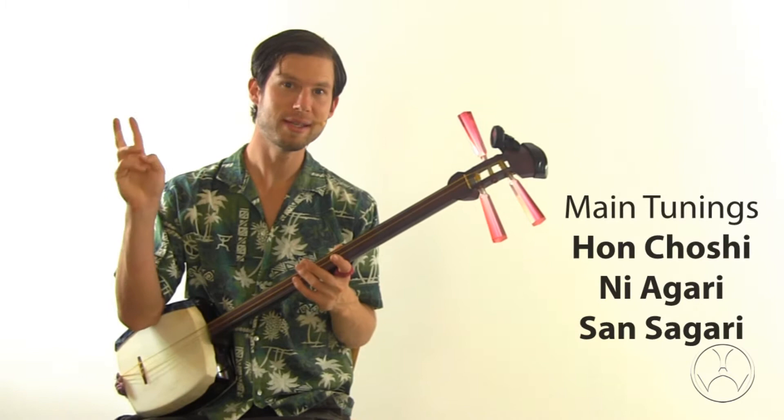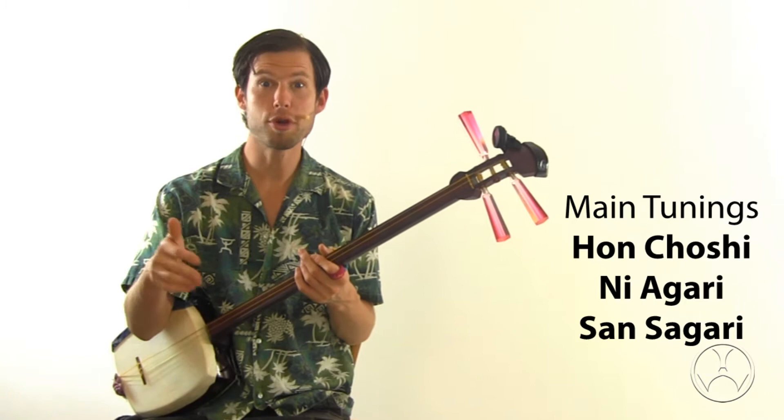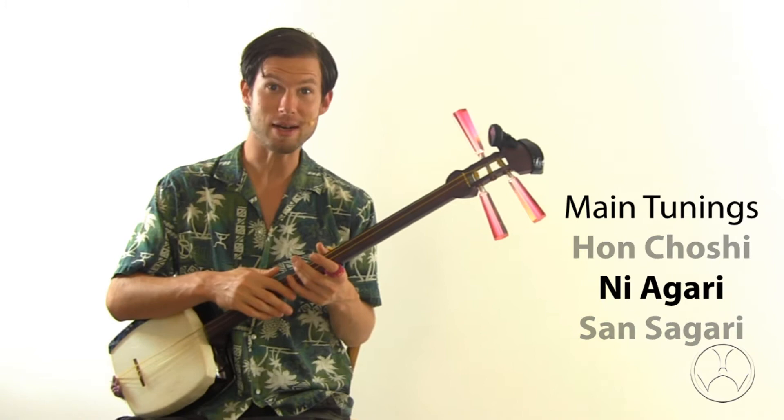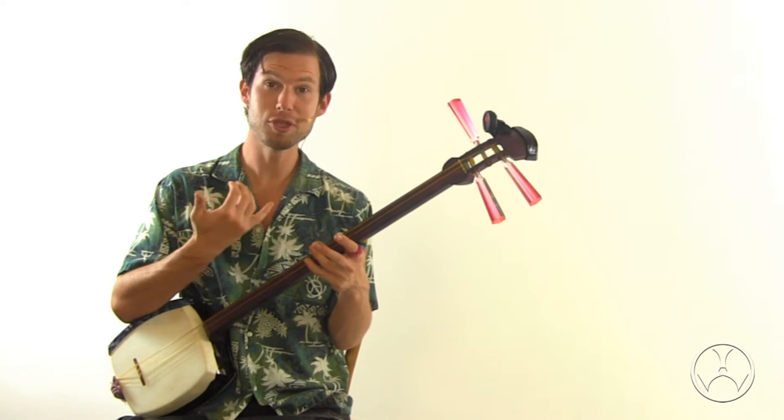We want to tune it to a standard tuning. There are three standard tunings of shamisen: honchoushi, niyagari, and sansagari. How do you know which tuning to use? If you're learning a specific song, the notation or your teacher will tell you which tuning is most appropriate. But if you just want to play anything, I would recommend niyagari — I find it pretty straightforward and easy to play whatever you want. So let's learn how to tune our shamisen to niyagari tuning.